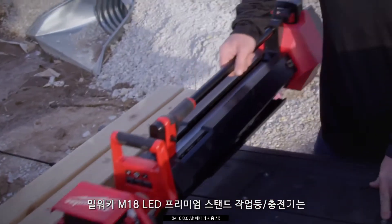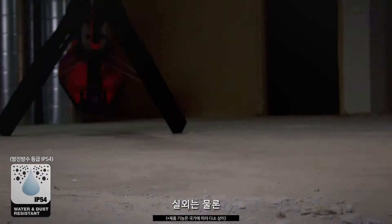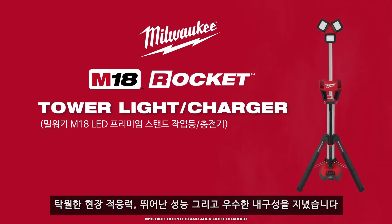The Tower Light is ready for outdoor use with an IP54 rating, making sure it survives the beatings of the job site. Step up with the new Rocket Tower Light that is built to adapt, perform, and survive.